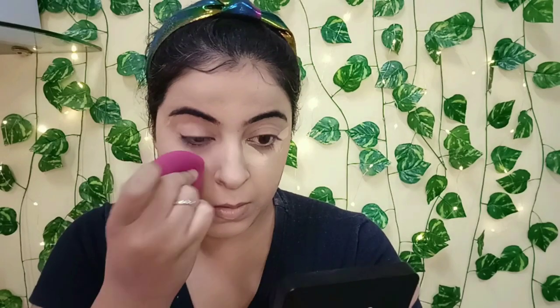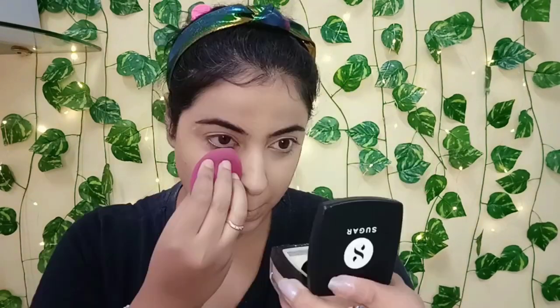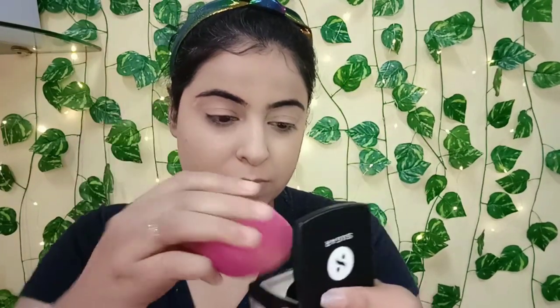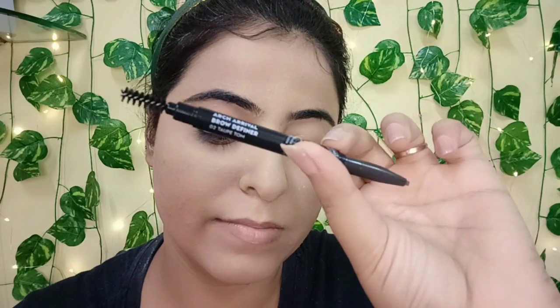You can see the coverage now. Using the All Set to Go Banana Powder, I'm baking my under eyes because I'll be moving on to my eye makeup next. For my eyebrows, I'm using the Arch Arrival Brow Definer.